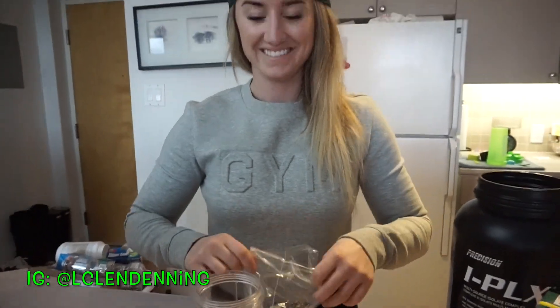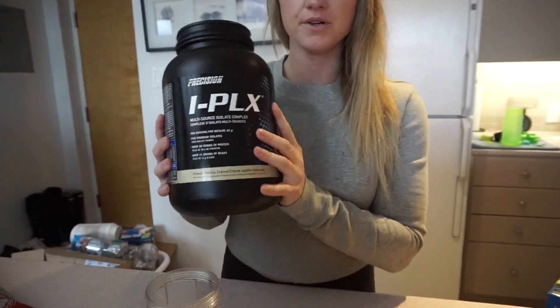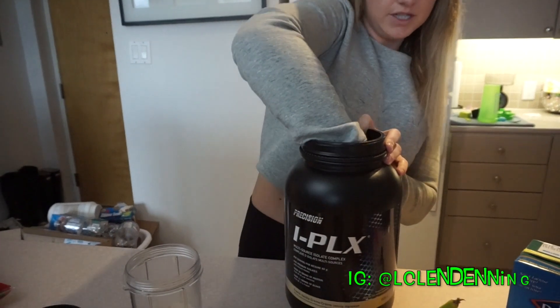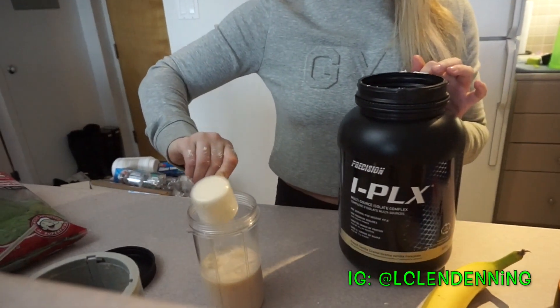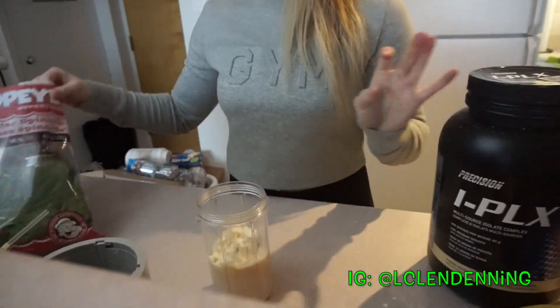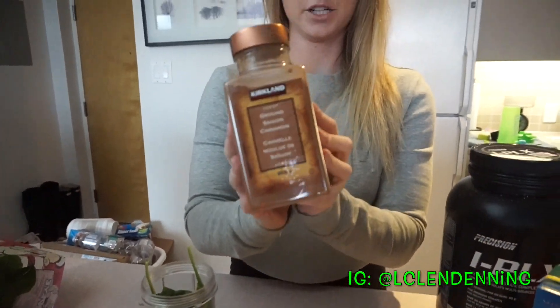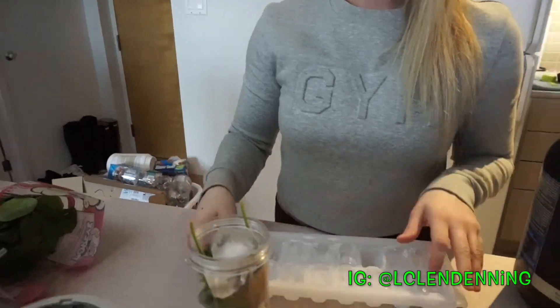The main ingredient is your protein powder. I love Precision's iPlex in the French vanilla cream — it smells amazing. Then we are going to put in a handful of spinach, and I'm also going to put in a dash of cinnamon. The last ingredient is just a couple of ice cubes — give it a shake and mix it up.